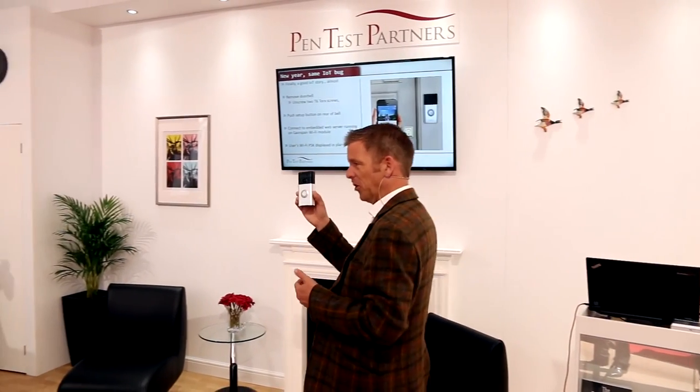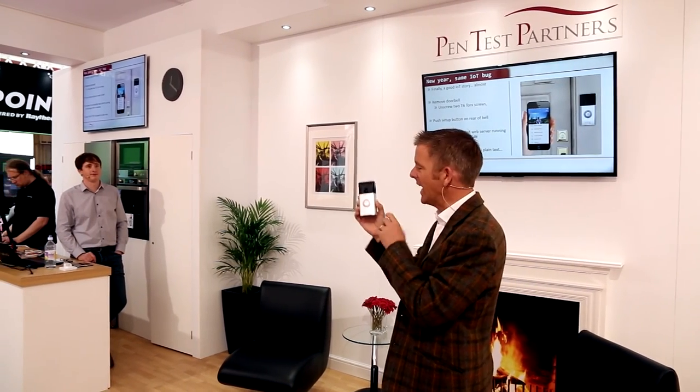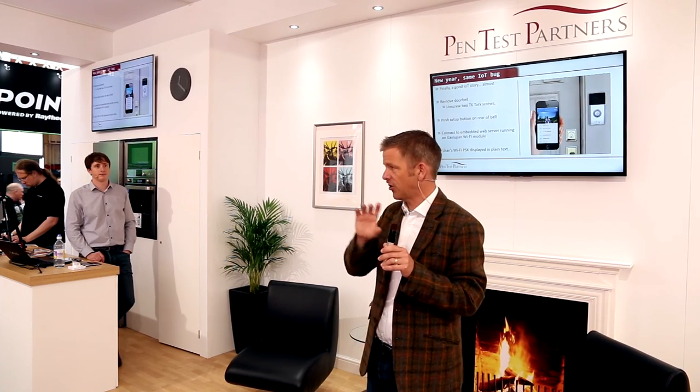This is a wireless doorbell — anyone got these? A Ring Wi-Fi doorbell? It's quite a nice idea, actually. You press the button, and instead of ringing the bell, what happens is it sets up a connection to your phone and sends the video feed of your front door to you, so you can answer your door remotely. Really nice idea.